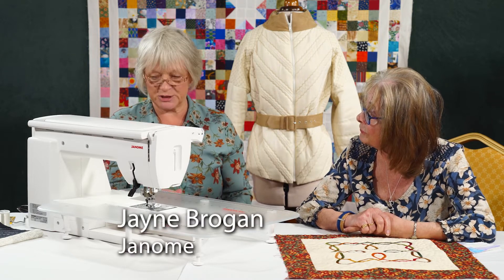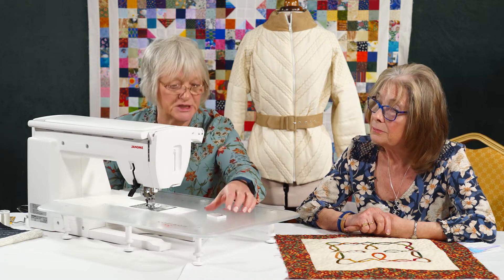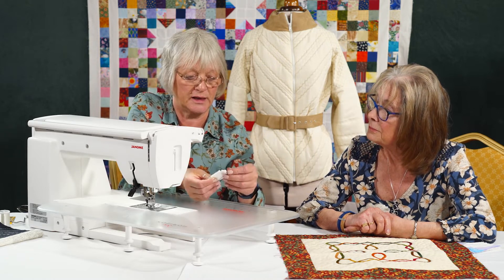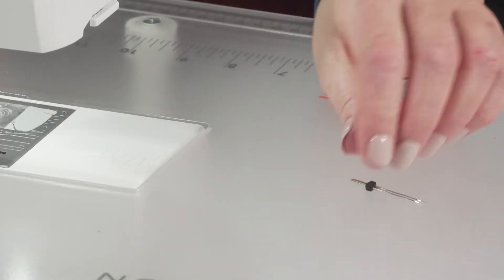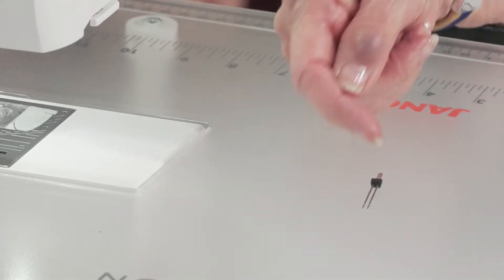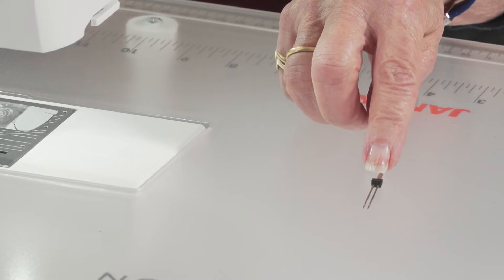You certainly could. This machine comes with a twin needle facility. And in the spare pack of needles that we get with the machine, there is a twin needle. They come in varying widths — this is a 2mm twin needle — and it's what the machine is designed to work with. Same fitting up at the top?